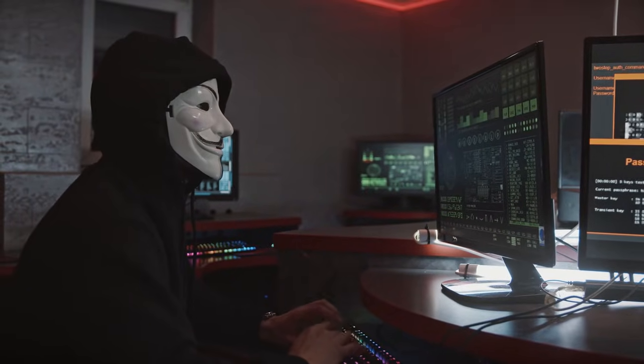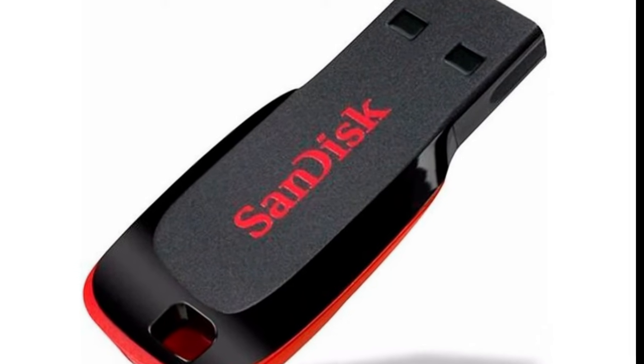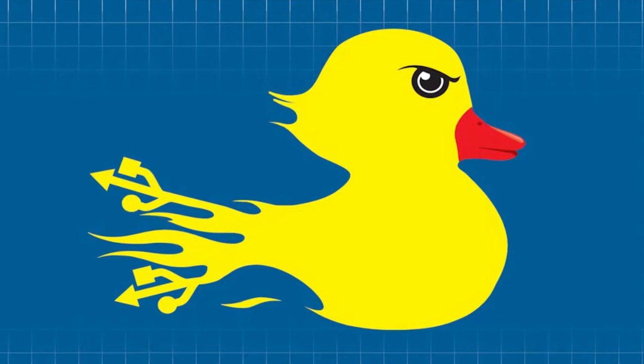Hello guys, welcome to my YouTube channel. Today I am going to tell you how to use a pen drive as a USB rubber ducky. Do not skip the video until the end.